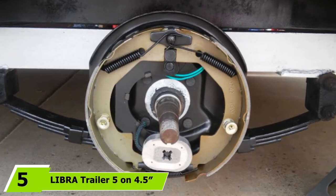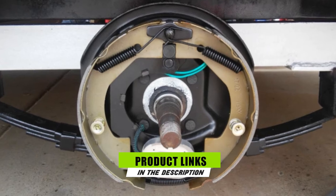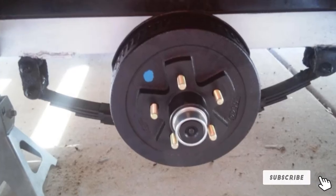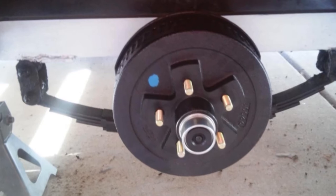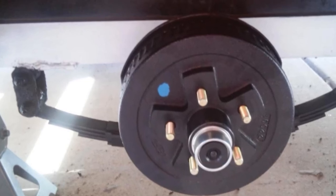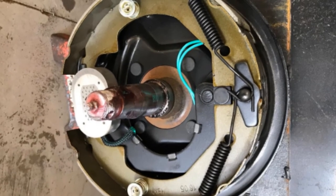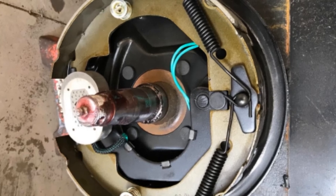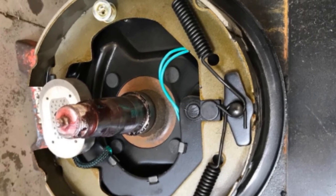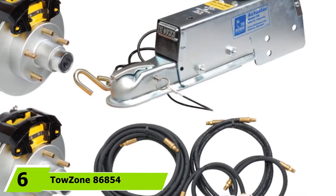The number five position is held by the Libra Trailer 5 on 4.5 BC hub drum kits. There are many different trailer brake types to select from, available at local boating and marine supply stores and online. It is important to determine what form of braking system is needed for your vessel trailer. If you opt for brakes capable of bolting up without any issue, these won't require major grinding to get the backing plate to fit flush — making them an ideal solution and a superior option over old surge brakes that need replacement.